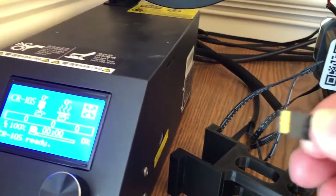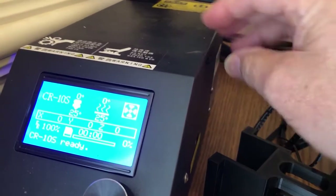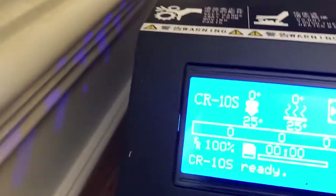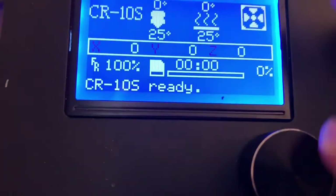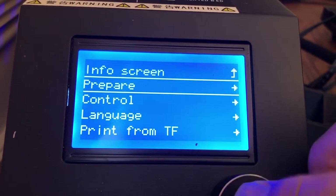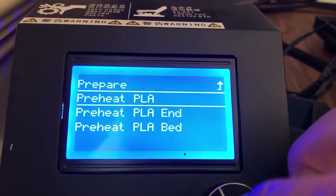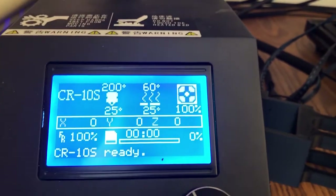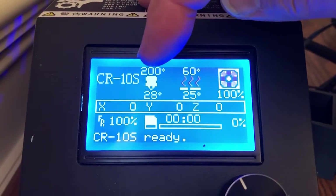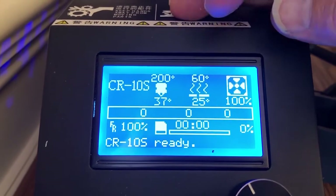The next thing we're going to do is put our SD card in — it goes in upright into the side, and this has the image we previously prepared on it. Then we go over to the screen and go to prepare to preheat your PLA. I have it preset so it's going to take the nozzle temperature up to 200 degrees centigrade and 60 degrees on the actual platform. You can see the numbers are climbing right now.